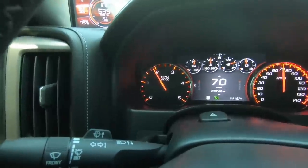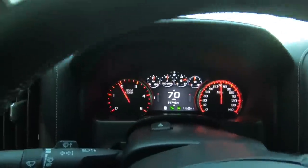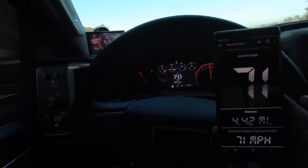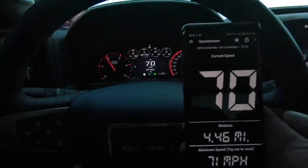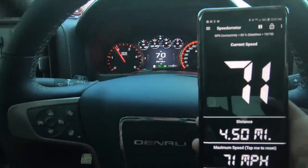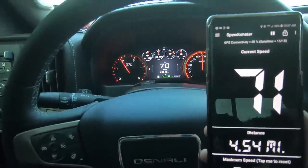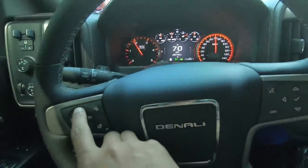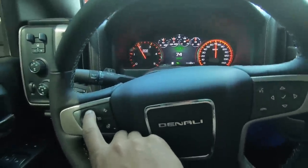I got cruise control set to 70 now. At 70 miles an hour we're at about 1,800 RPMs. According to the GPS we are at 70 — it's saying 70 to 71, so it's pretty much right on the money. Let's go to 75.